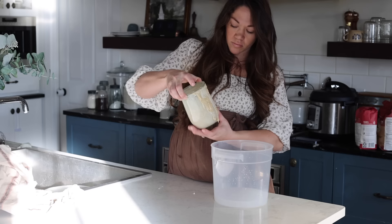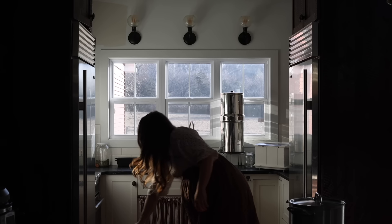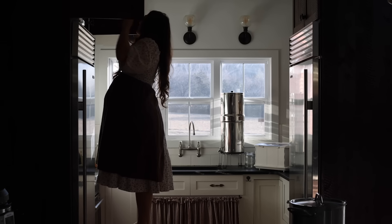Over the course of a few days, I'm going to be baking some bread, canning some soup, and making lots of meals for my family.